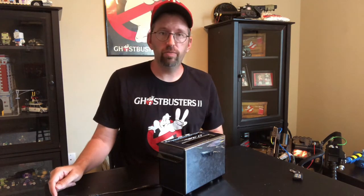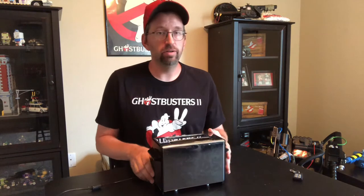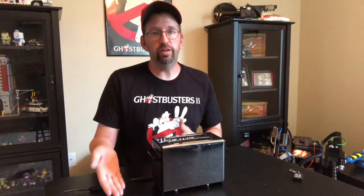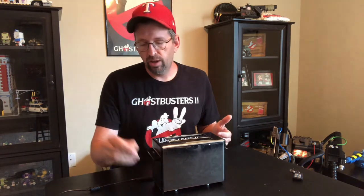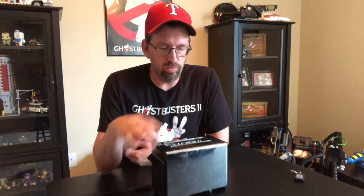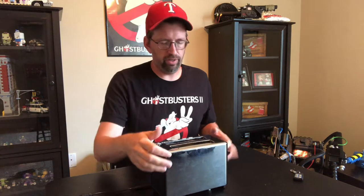The good news is you don't need it to work, because you're going to take the power cable off and replace it with something else. So if it's not operable, that's actually beneficial — you can try to get it cheaper. If it is operable and still the cheapest price, go ahead and grab it.